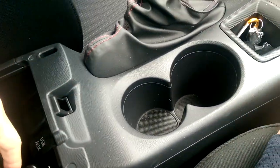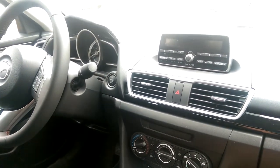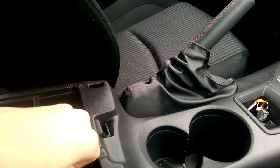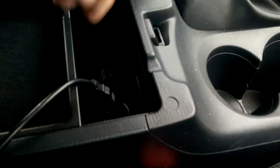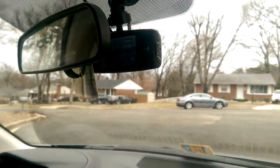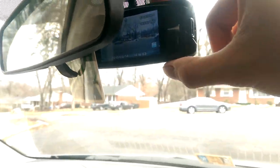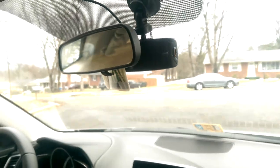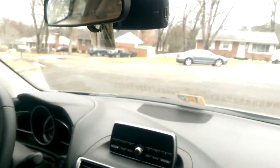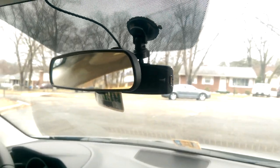Problem is, when I plug it in, even if the car is off, it turns on. So that's on — there's the light, the camera turns on — but I don't want that at all. So if you have any suggestions on how I can fix that without hardwiring, I really don't want to hardwire anything, please put a comment. Thank you.